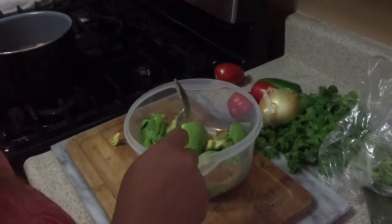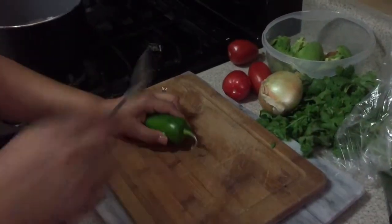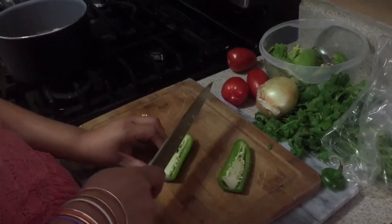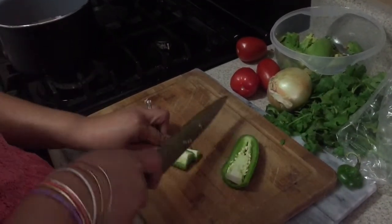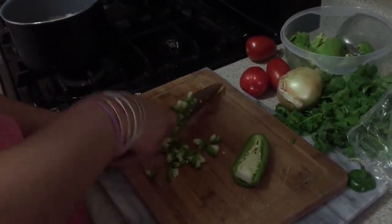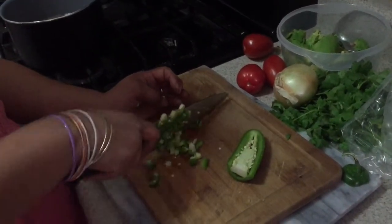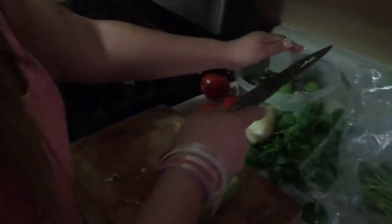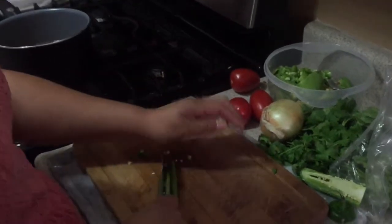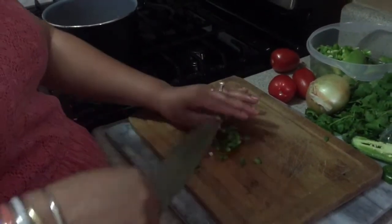I'm gonna cut a jalapeño. I'm only gonna use half of it — if you want to use the whole jalapeño it'll be a little bit spicier. I did leave the seeds because I want it to be spicy. Do a small dice, keep dicing it. I actually used a little bit more than half. You could do medium dice or small dice — I like it small.